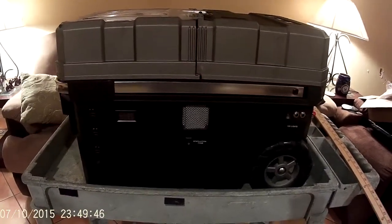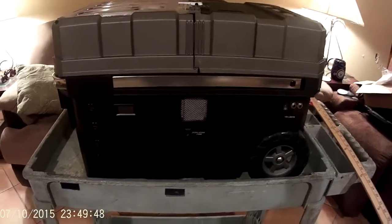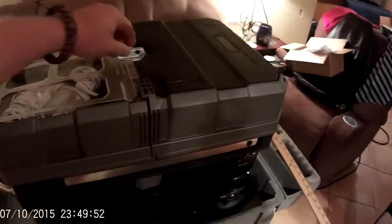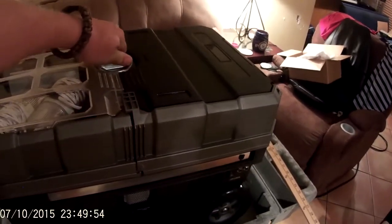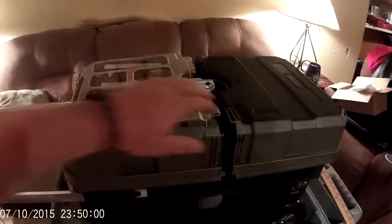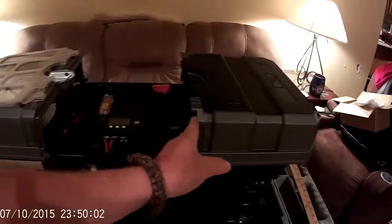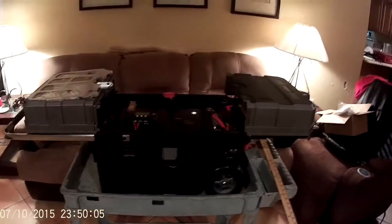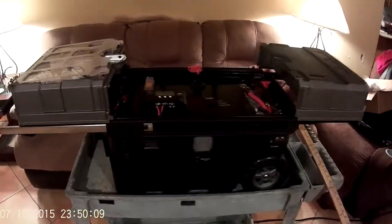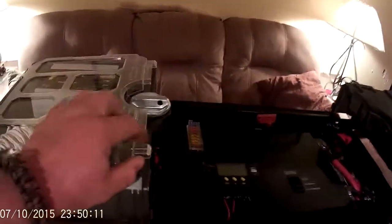Moving to the inside of the box — I found this box at Northern Tool, I believe it was around 60 bucks, and I really like it. It's got a lot of different little storage compartments going for it. Just kick it out, pull the handle out, and these things will slide right out of the way so I've got access to the internals of the box.